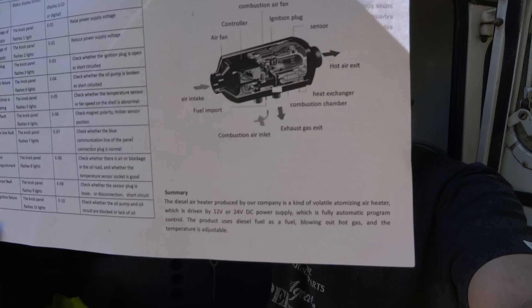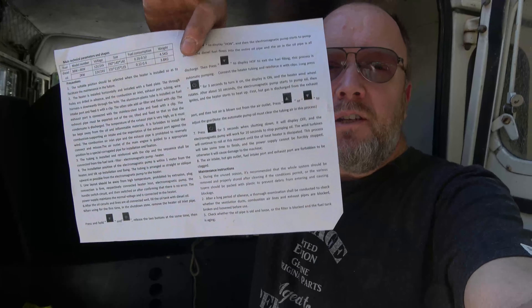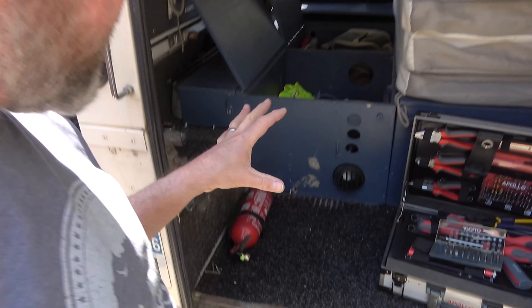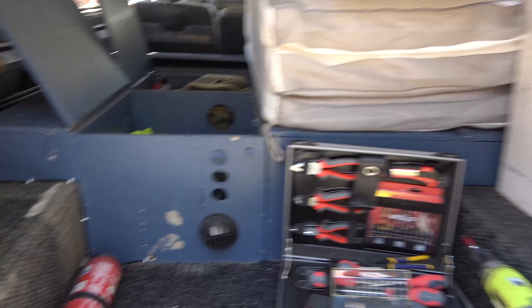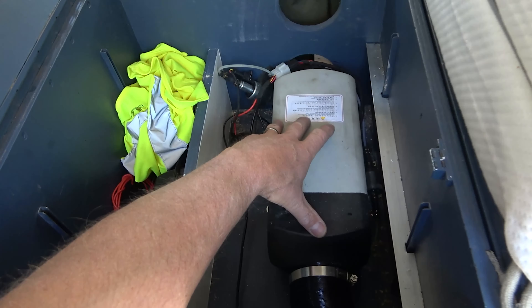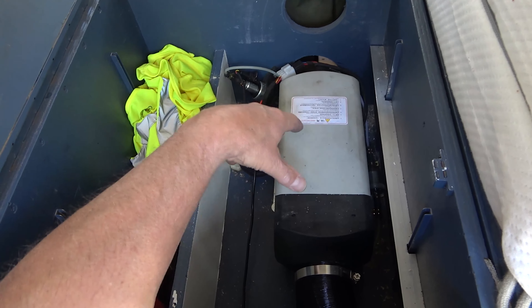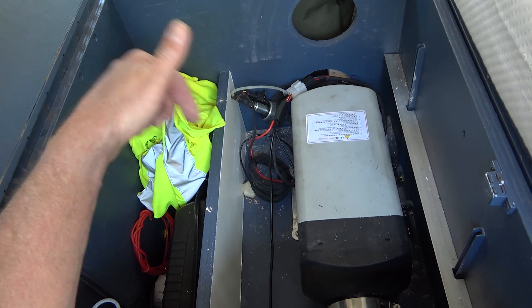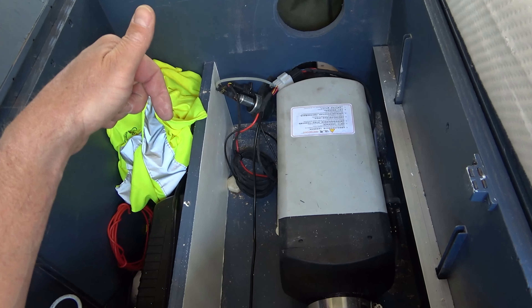Here we have the install of a cheap Chinese diesel heater in our van — this is our living quarters. As you've probably seen online, these look similar to the normal Webasto or Truma heaters but at about a tenth of the price. This is all the instructions you get — most of it is written.